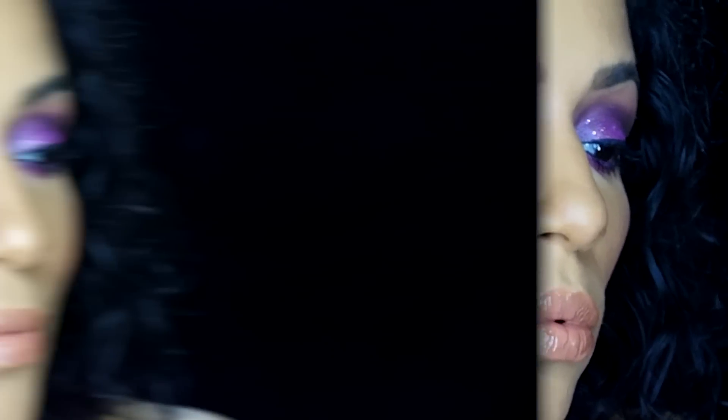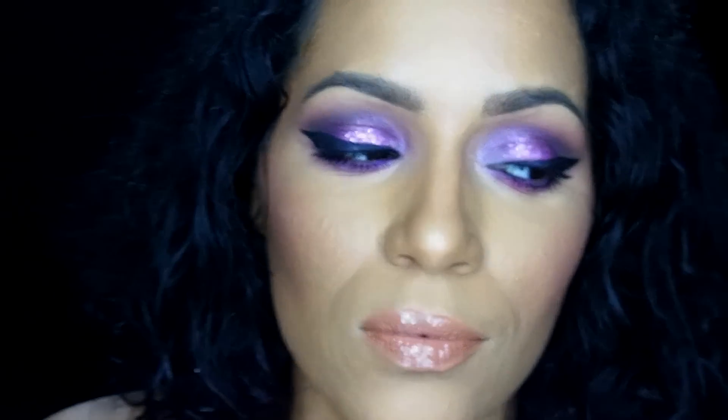Hi, I'm Karen. Welcome back to my channel, and if you're new here, thank you for stopping by. In this makeup tutorial today, I'm going to show you guys how to recreate this purple glittery eye. I thought this would be a fun look for New Year's Eve, or just for any time you're going out and really want to add some glam to your look. Definitely make sure to keep watching.